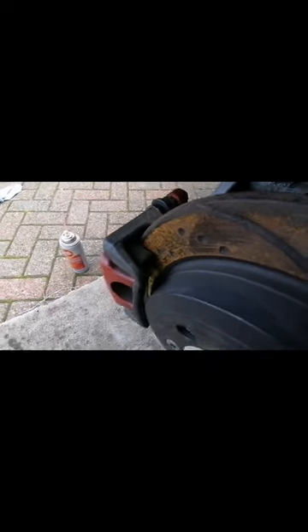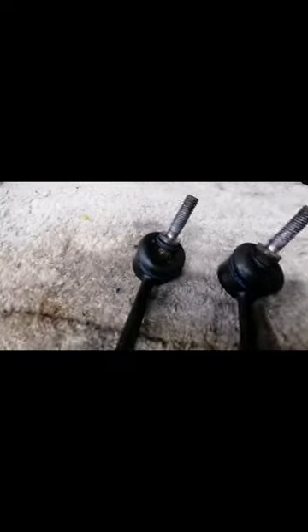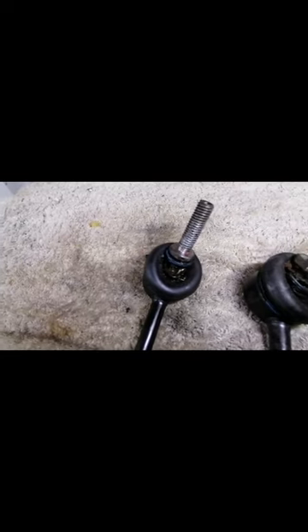There's plenty of meat on the pads still. Let me show you the two old drop links I took off. The top end looks okay — not a lot wrong there — but when you have a look at the bottom end with a torch, you can see how it's worn. That was possibly the source of the rear end knocking its head off.